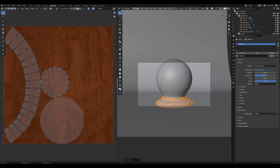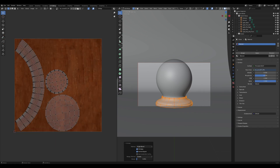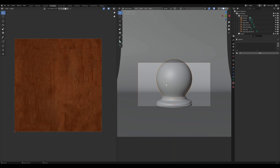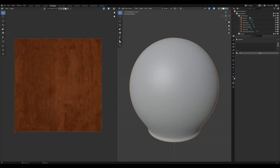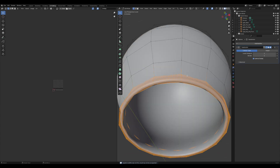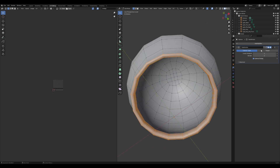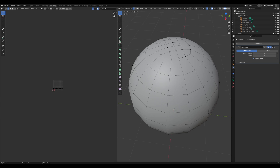Still in Edit Mode, press A to select everything, then press U and choose Unwrap to generate the UV map. This will unwrap the selected object. Repeat the same process for the glass sphere to unwrap the top of the glass sphere.